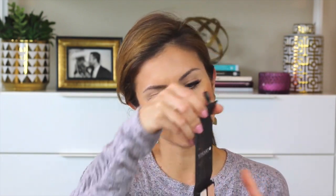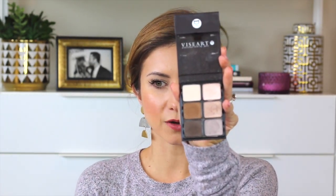We're working with the Viseart Theory Palette in the shade Cashmere. It has six shadows — three matte and three shimmer — in very cool-tone shades. There's a great highlight color for under the brow bone and a transition shade, though it is on the darker side. If you're very fair-skinned you'll want to use a really light fluffy brush, or grab a transition shade from another palette, or mix the two to soften it a bit.